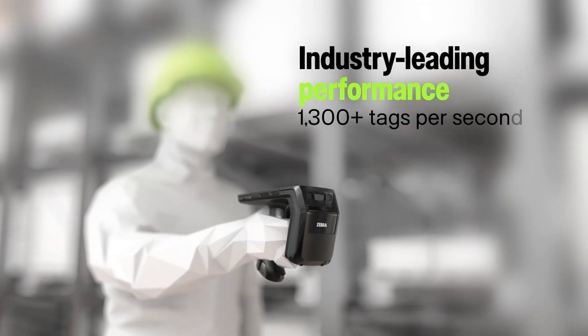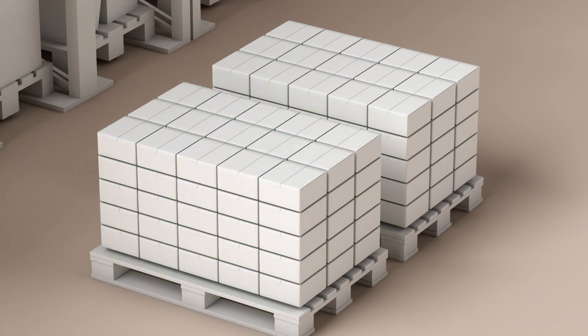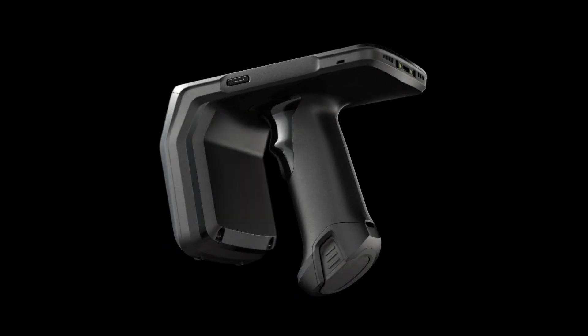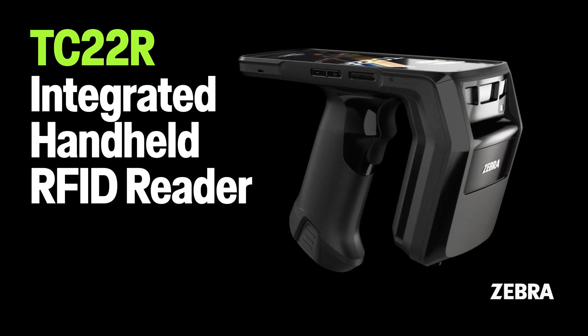With capabilities and features that let you capture more data in less time, you'll have the confidence of knowing the location of every asset. Accelerate inventory management and build a stronger operation with the TC22R handheld reader.